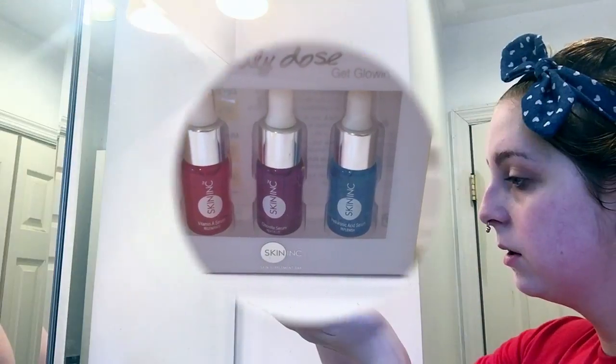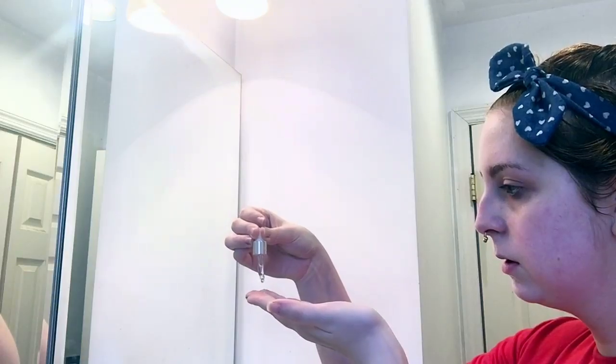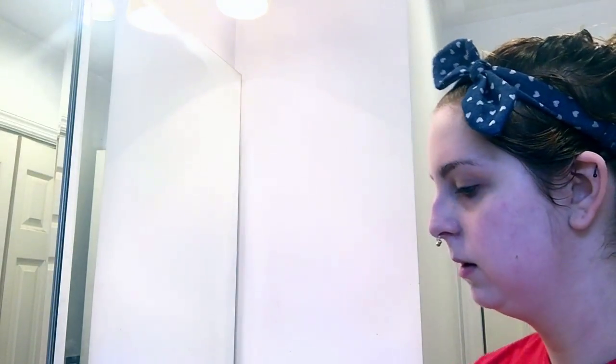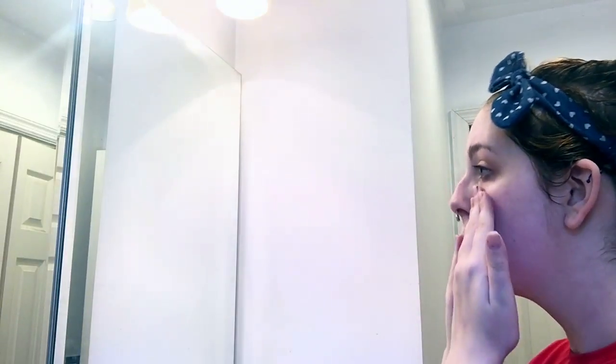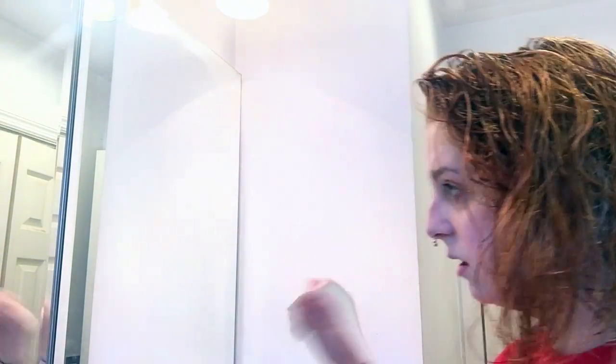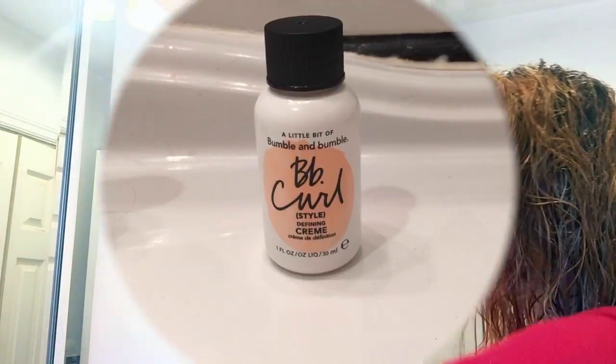Then I'm applying a serum — this one is the Skin Inc hyaluronic acid serum. I got this as a 500-point perk at Sephora and I absolutely love this little set; it's so cute and it was actually worth 500 points, when most of their sets are totally not. Once that's all set, I just finish up my hair — first I'm applying the Bumble and Bumble curl cream, which was also a perk from Sephora, I think it was a hundred points.